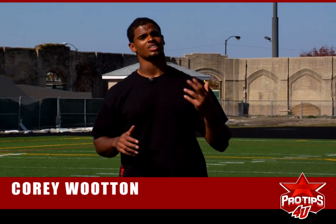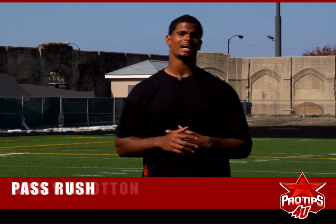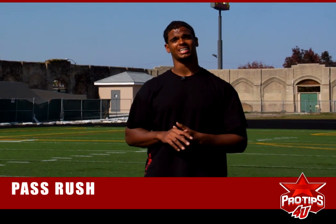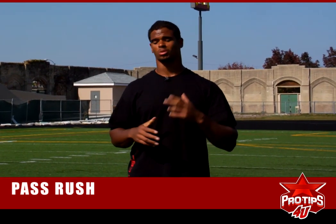How's it going guys? I'm Cory Wooten. I'm a professional athlete and right now I'm going to talk to you about pass rush. Pass rush is one of the most important key aspects of being a defensive lineman. Defensive linemen are known for getting to the quarterback and that's what makes them successful.